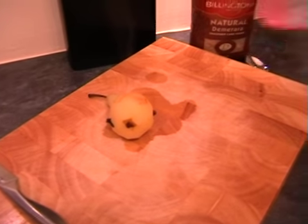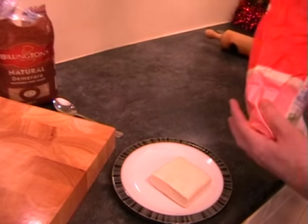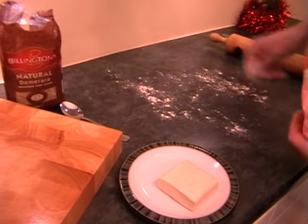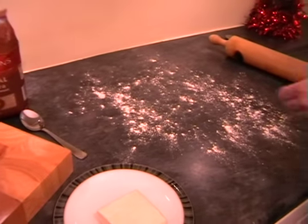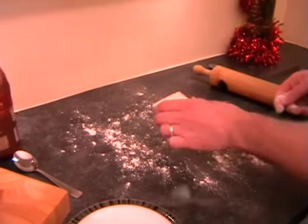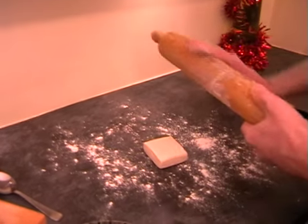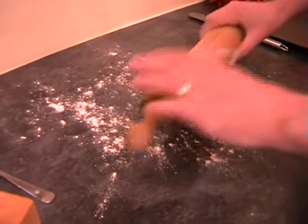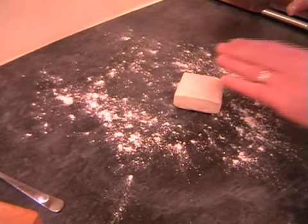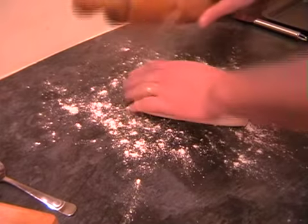We just need to lightly flour our work surface with plain flour. Then pop our puff pastry on top and add a little bit of plain flour onto your rolling pin as well. We just need to roll this out — I've probably got much more than we need here, but we can roll it out nice and thin.